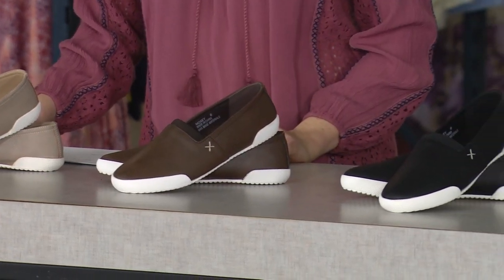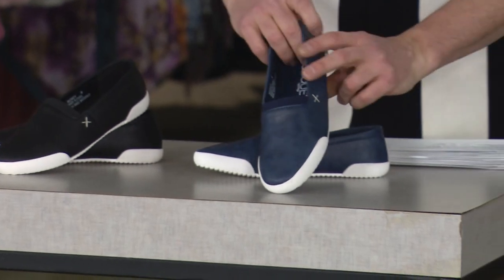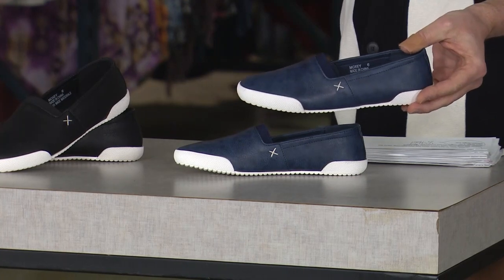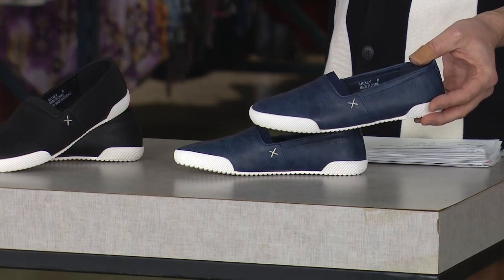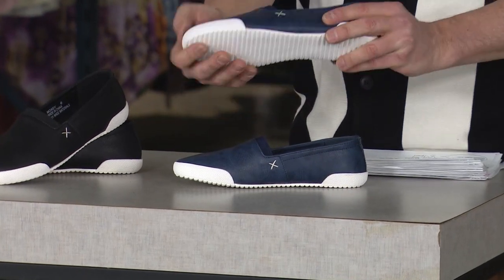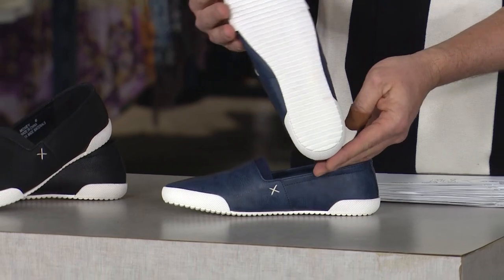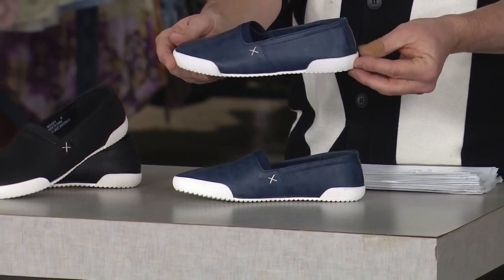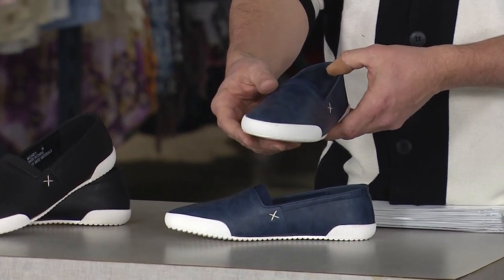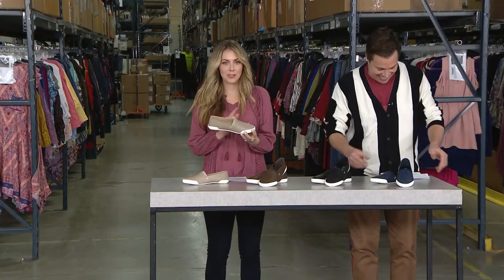Then we have that rich brown, and all of them feature that optic white rubber outsole. Then we jump into black, and of course navy. Memory foam inside is an absolute must — I personally can't wear something like a Converse because there's no padding or support. These have memory foam, flexibility, and really nice tread with a rubberized bottom. They also have a bumper toe and a bumper heel, so if you're kicking off your shoes, you're not going to ruin them.